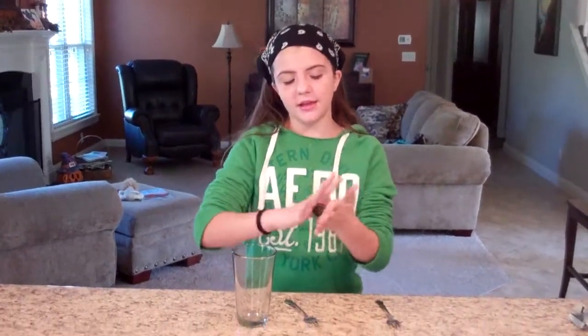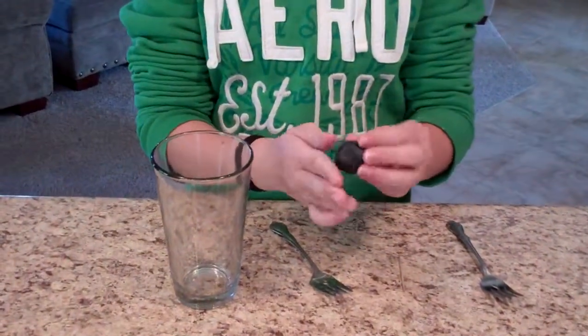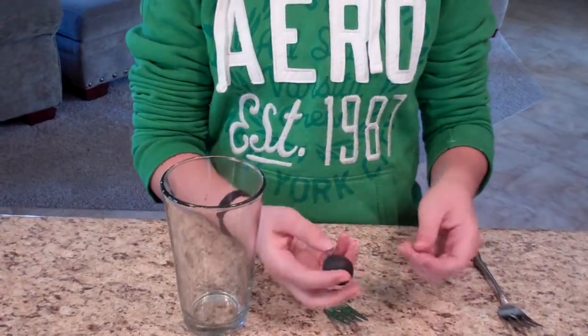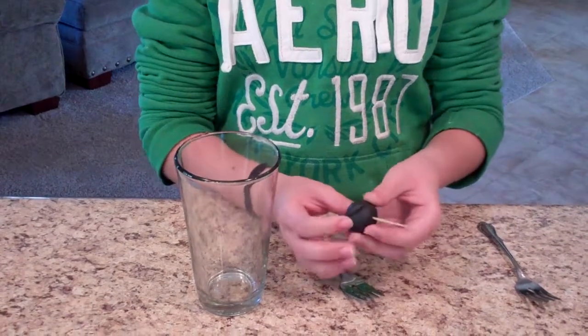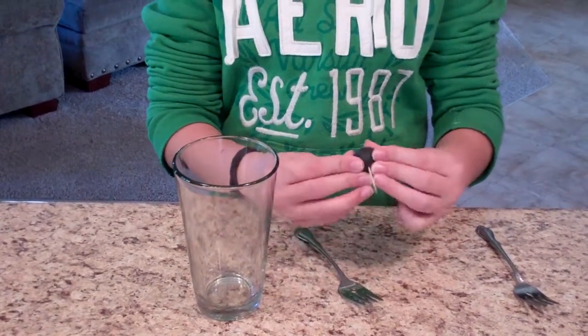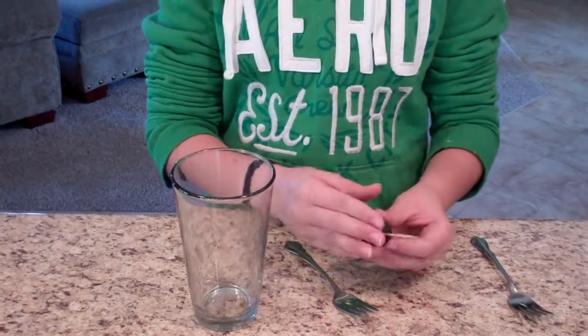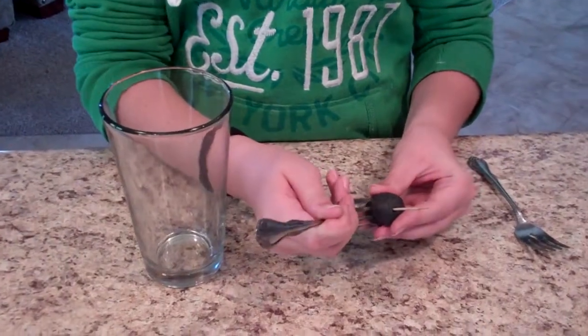So you're going to make the clay into a ball or a round shape. Then you're going to stick the toothpick into there, into the clay. Then you're going to take your forks and stick them in like this.